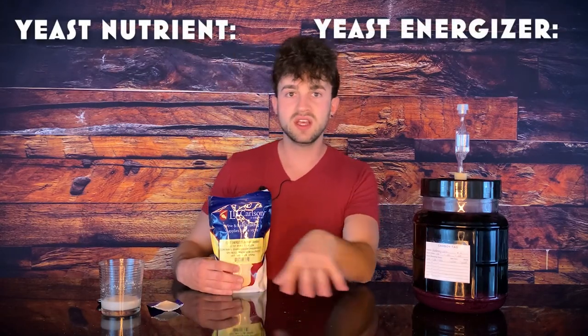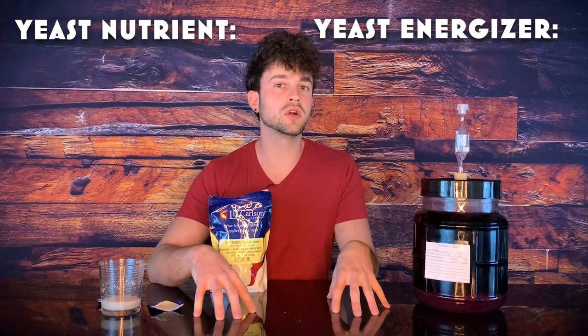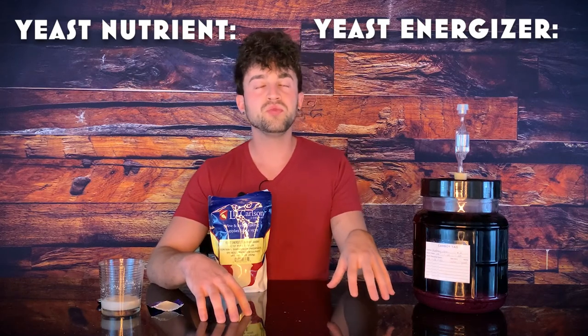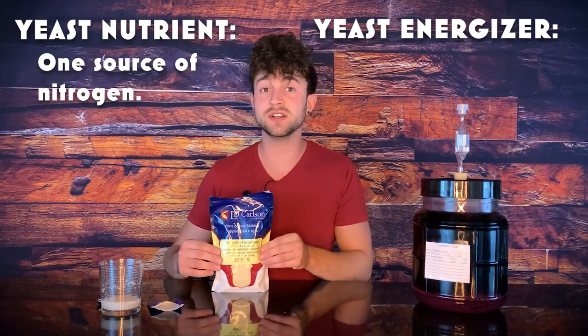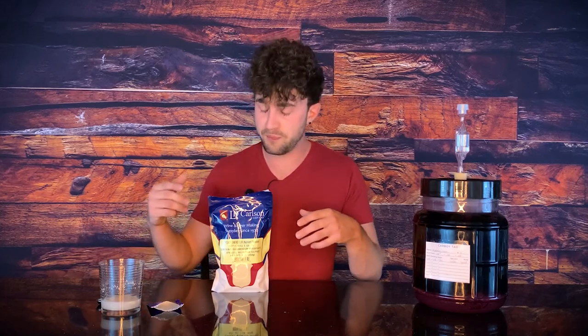The other thing I'm going to be using is yeast energizer. There are two things that are often confused: yeast nutrient and yeast energizer. The key difference is that while both supply nitrogen — which is crucial for yeast replication and building a healthy colony — yeast nutrient only uses one source of nitrogen, whereas yeast energizer uses multiple sources along with a few other vitamins that are helpful for healthy yeast. Yeast energizer also has a great reputation for restarting stuck fermentations.